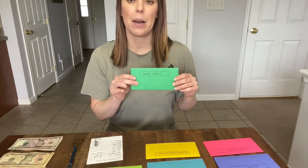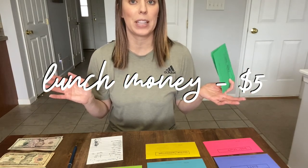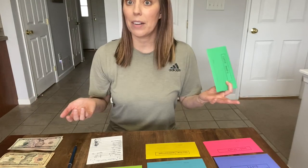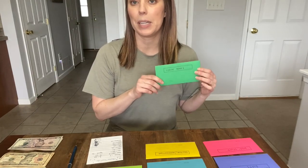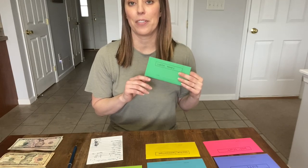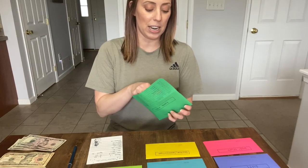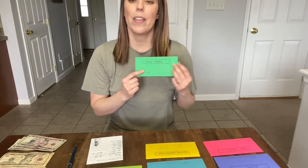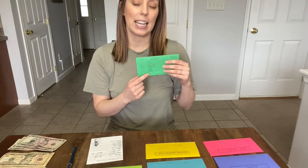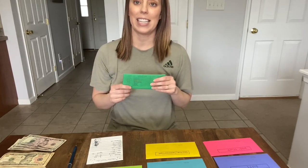The first envelope is lunch money — I'm putting $5 in this week. I actually thought I had put this one down to zero, since we're not really going anywhere. This will probably just sit here until our kids are back in school, and then it'll go towards my son's lunch money. When I'm done, I mark the amount and the date on the register, but I'll take care of that at the end of the video.